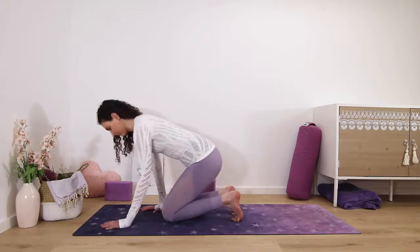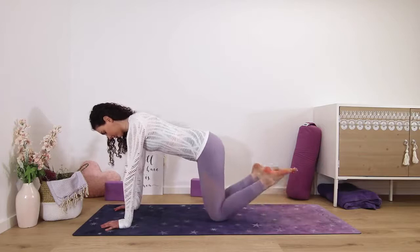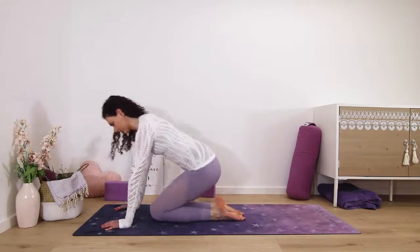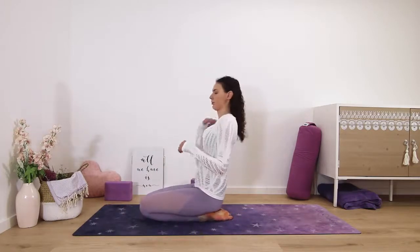Let's release — lift and point your toes back, coming into tabletop pose, and just wiggle the toes a little bit. Maybe make some circles before moving on. Sit down on your heels with the toes pointed back. Now we'll stretch the front of the feet.